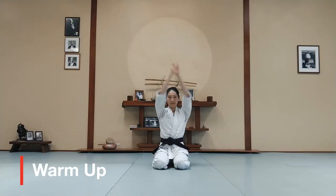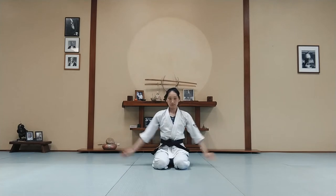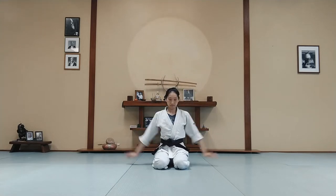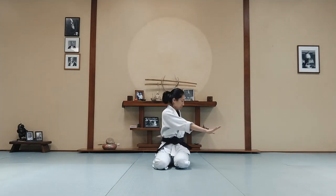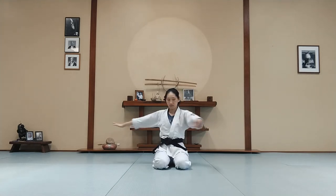Let's get warmed up. We're going to stay seated today. Rotate your arms forward and backwards. Stretch out your arms but try not to lose your balance. Keep your weight down side to side. Feel like you have a solid base.